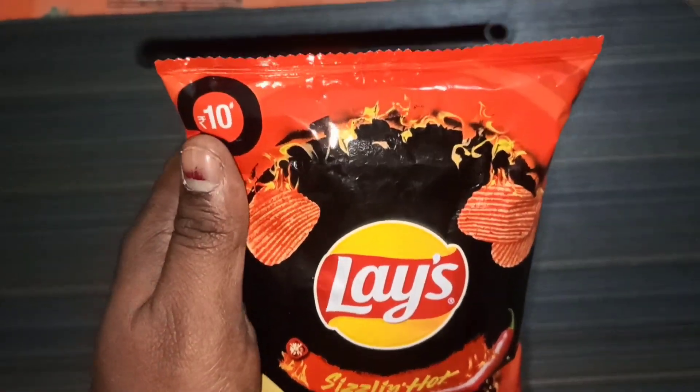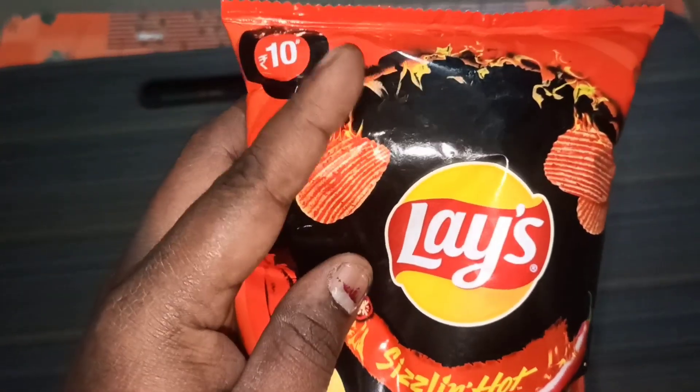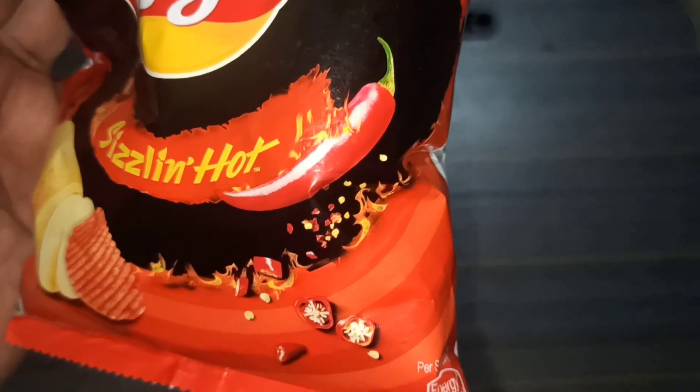This is a food snack. We will get a sample of 10 rupees — the rate is 10 rupees. The flavor is also 10 rupees. We will put the chili in the pan.